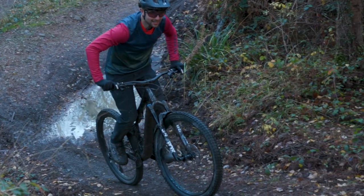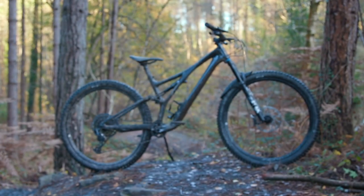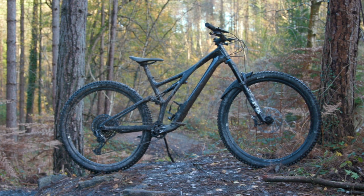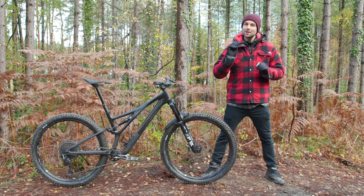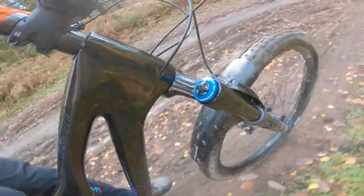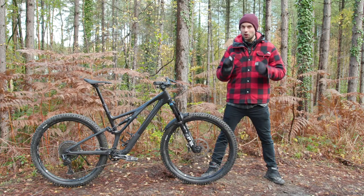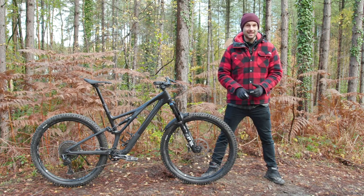Nitpicking seat tube angles aside, for the average trail centre rider, Specialized has tuned the Stumpjumper's geometry really well. That meant that climbing was generally a comfortable and effortless affair, and even after long days in the saddle I still remained happy on the bike, wanting to ride more and not experiencing a lot of fatigue.